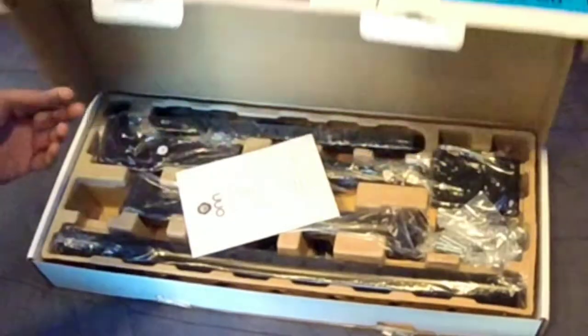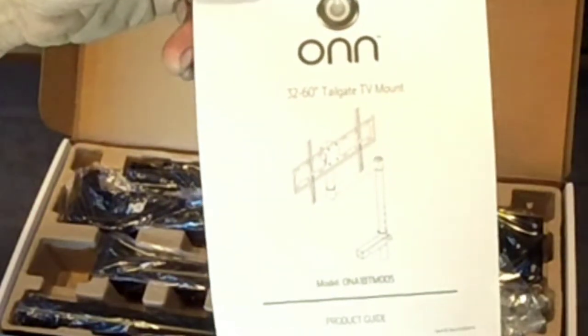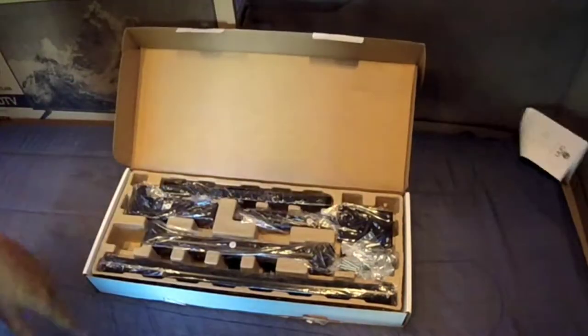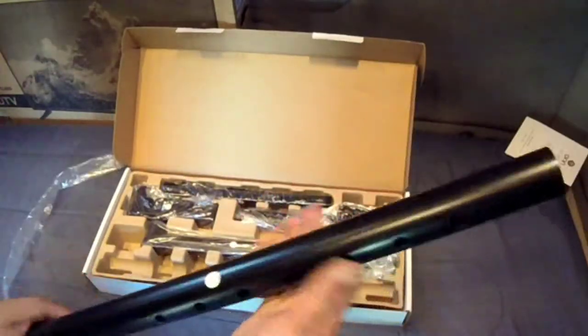I ended up paying like five bucks for it. You guys know me — I'm a good old-fashioned redneck. Do I need instructions? No, we don't need no stinking instructions. Let's look at it and figure it out.